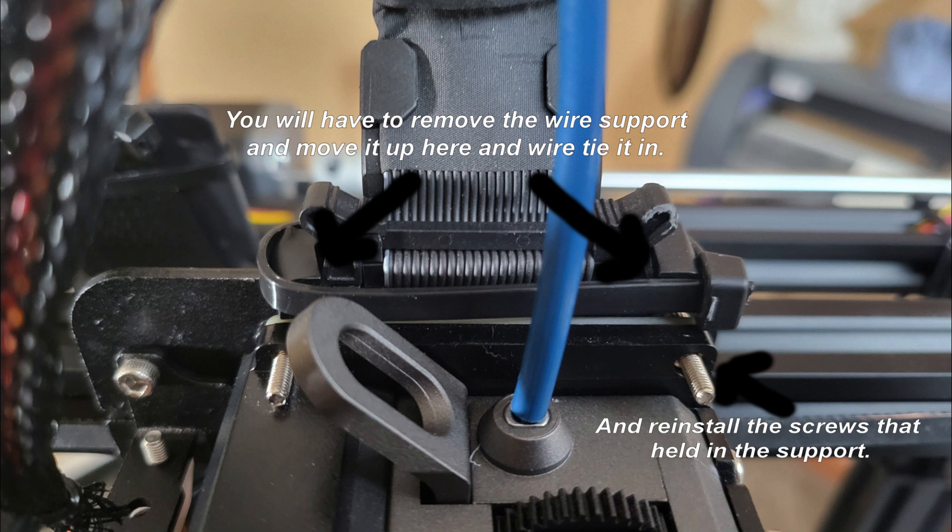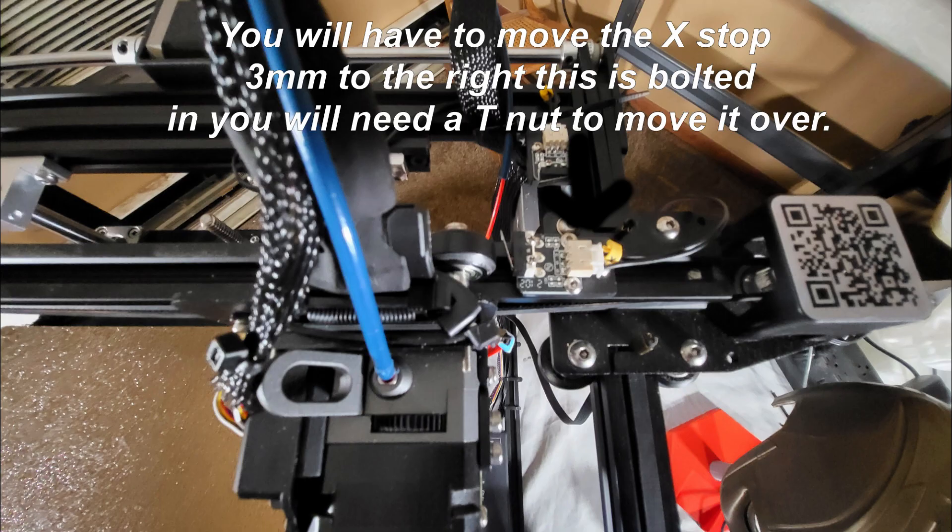You're going to put the retainer over the lock tabs — it actually holds the lock tabs in place, which is great. Take one wire tie and hold it in place. Not only does it keep the cable from flexing, but it keeps the locks from loosening and popping out so you don't have to worry about your cable flying. Then you need to move your X end stop about three millimeters to the right.